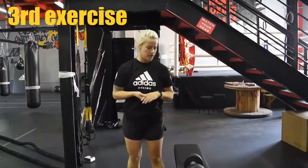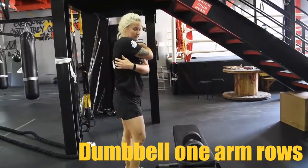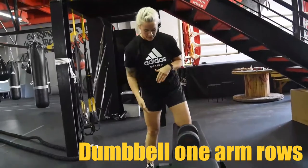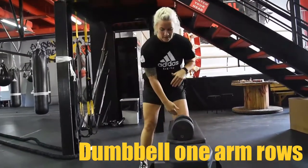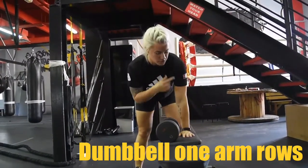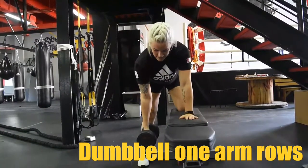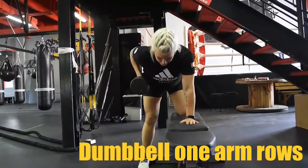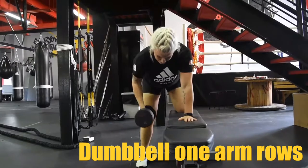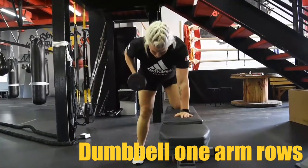Here we're going to do some one-arm rows using a dumbbell. We're going to target our lats — the sides of our back — and our arms will be active as well. Put your knee up on the bench and have your other knee in a straight line with the knee on the bench, about hip distance apart. Place your other hand on the bench straight under your shoulder, and make sure your back is straight. Take the dumbbell down and pull it up and down. As you pull up, pull your elbow as high as you can and keep your wrist straight — don't bend it in, just keep it straight. Up and down.